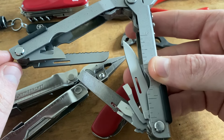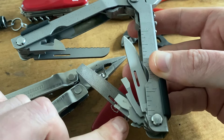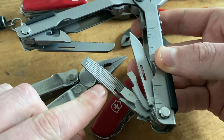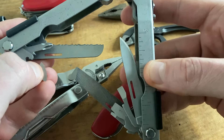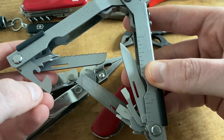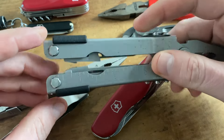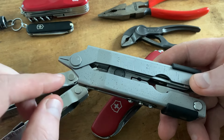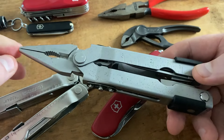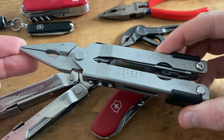This version comes with a very typical tool set for Gerber products. You have a blade, a set with different screwdrivers, a file, a serrated edge, different combination tools, and a Phillips head screwdriver. This tool also includes a locking mechanism — all tools are locking tools. Another advantage is you can operate the pliers easily with one hand, and in my opinion that's a really cool feature for EDC.